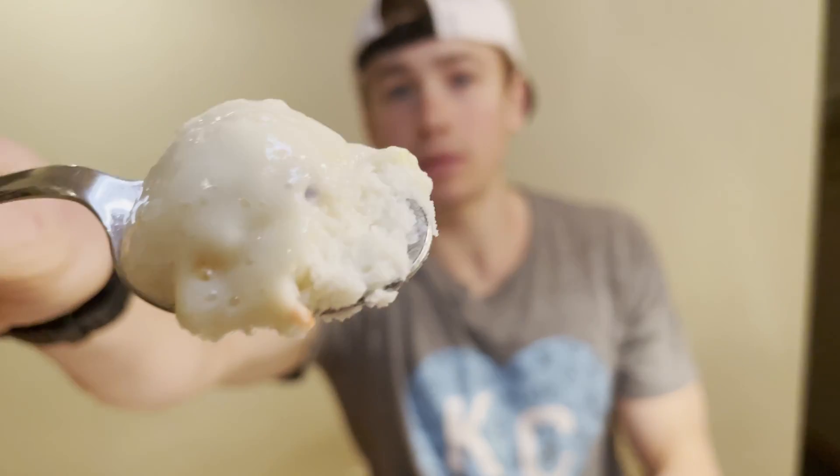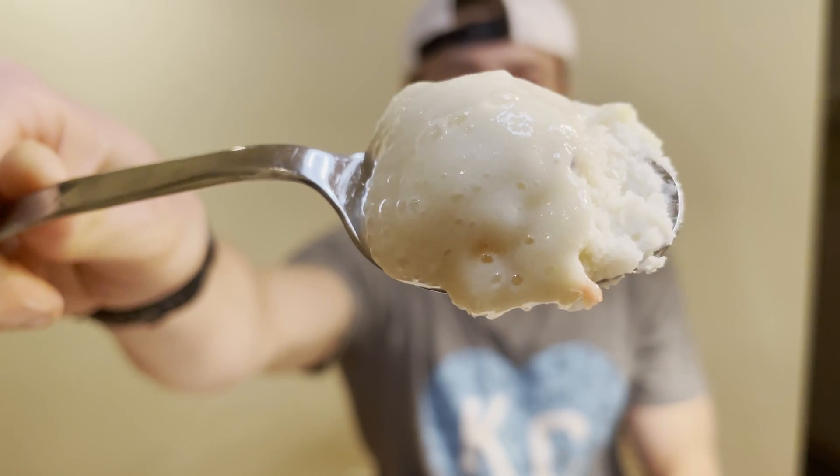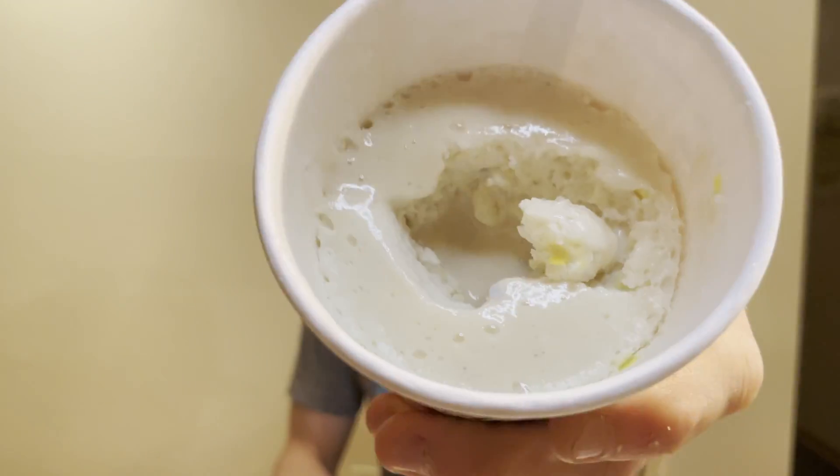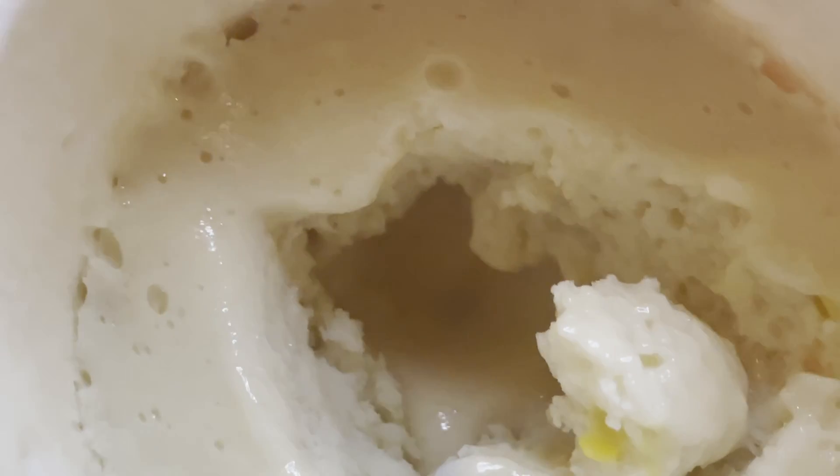So it's supposed to be a lava cake — kind of a liquidy center — which it does have. On the spoon it looks still nice and hot. I'm not sure if you can see, but there definitely is a liquid center, as any lava cake would have. Let's see how it tastes.